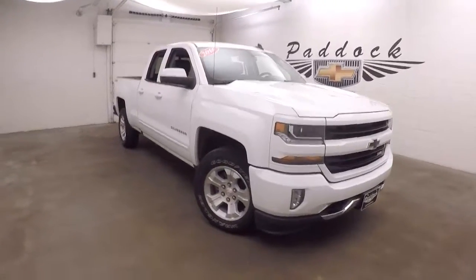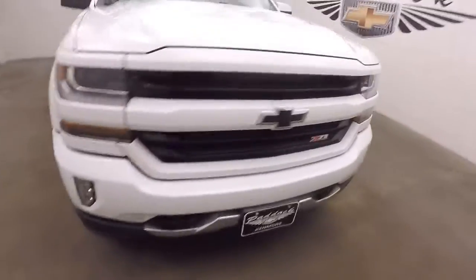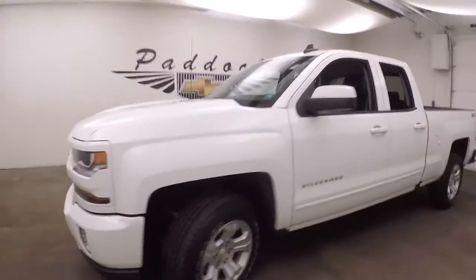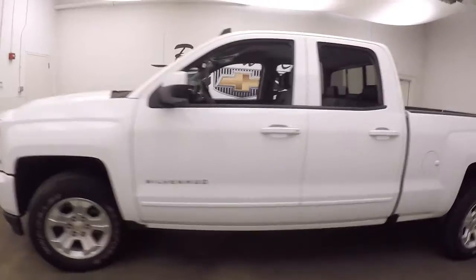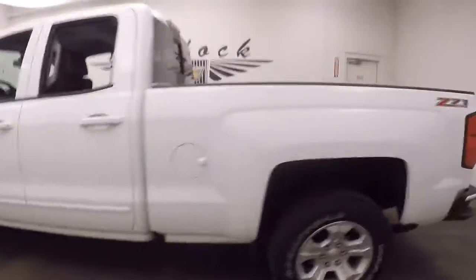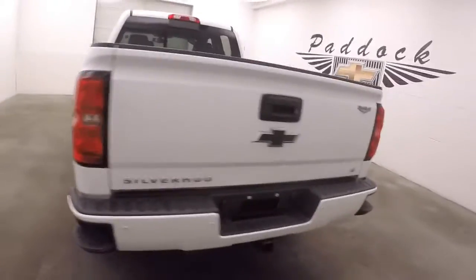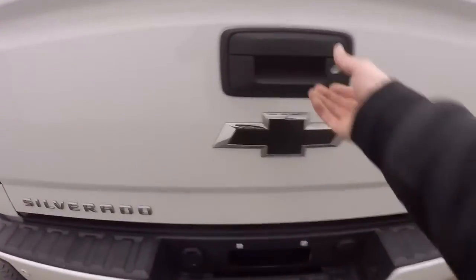It's a 2016 Chevy Silverado 1500. This does have the Z71 off-road and visual package. Nice alloy wheels — each wheel has a wheel lock on it. Blacked out Chevy decal and Chevy emblem.